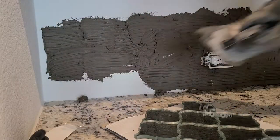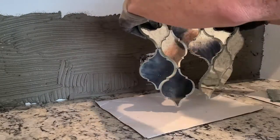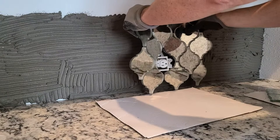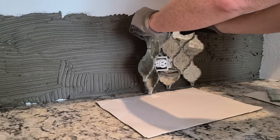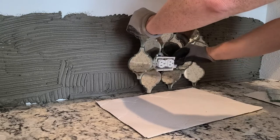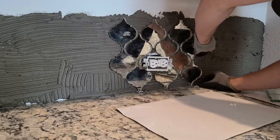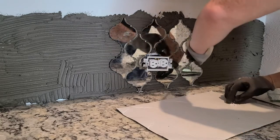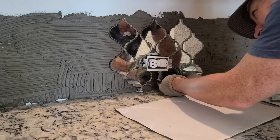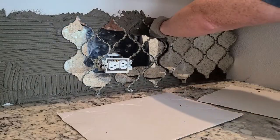I got lucky with this wall in a couple of respects. One is that this outlet is almost directly in the center of the wall and at the correct height, so I could just pop out a single glass tile and that would suffice to cut around the outlet instead of it bleeding over into adjacent tiles. The second lucky part is that the wall turned out to be exactly three sheets of tile wide — about four feet wide, and each sheet was 16 inches wide.